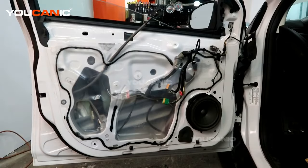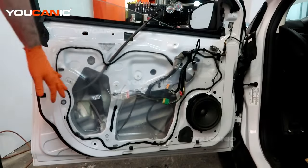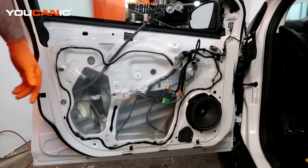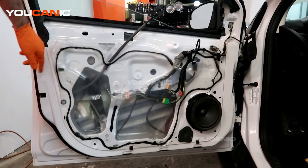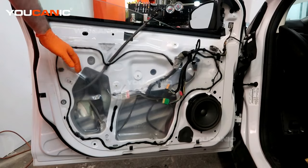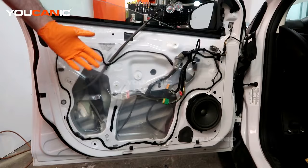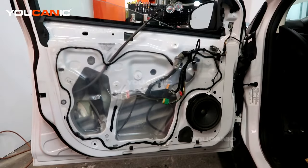We have removed the inner door panel. Now we have access to where we need to take this plastic weather stripping off. It's held on by glue — pull it off and do our best to keep it flat so all the glue stays on it and we can still glue that piece back on, unless you've got new glue.